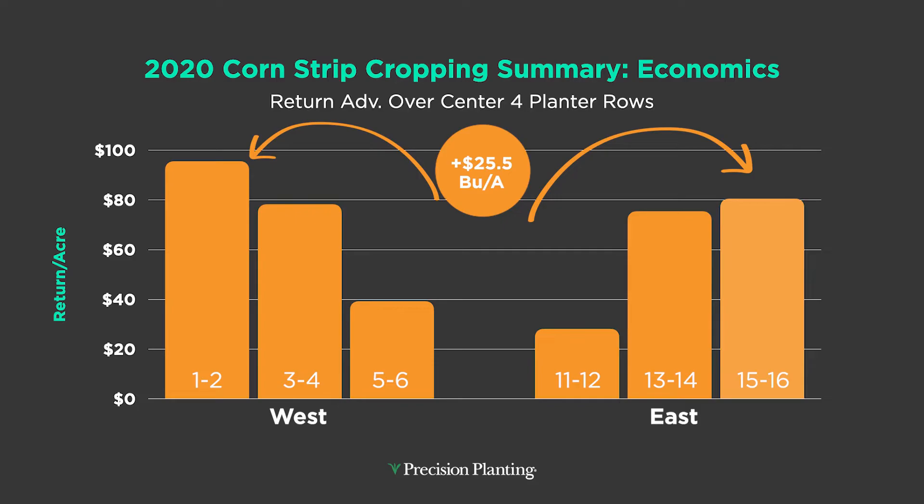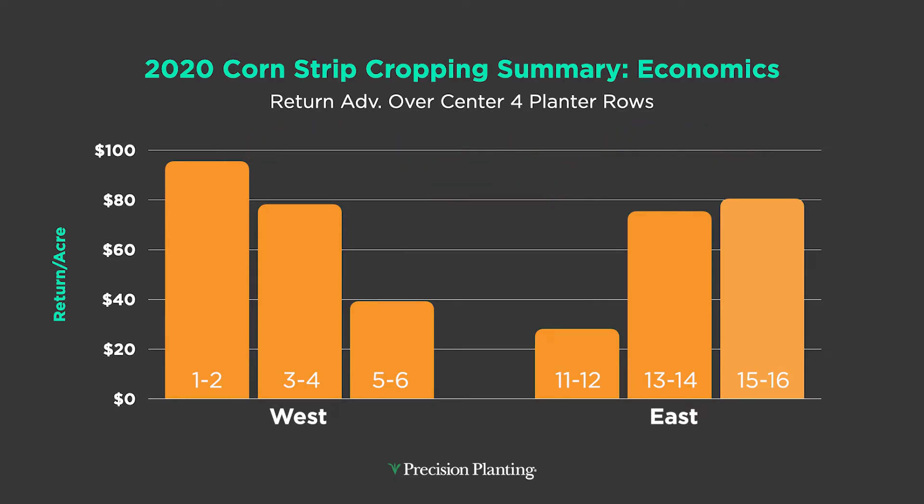The west wings were better than the east wings — everything was planted north-south, and I haven't quite figured that one out yet. Nonetheless, a 25.5-bushel increase in corn on the outside edges. Take that yield increase times the price of corn and we're approaching $100 to the acre in improvement in revenue. This system worked — we increased yield and we drove revenue higher.